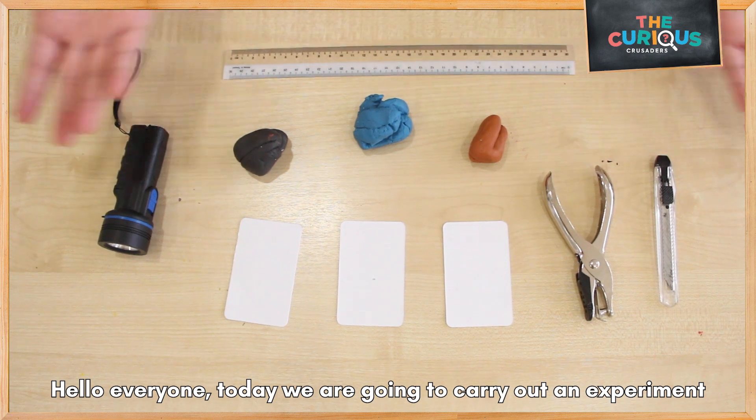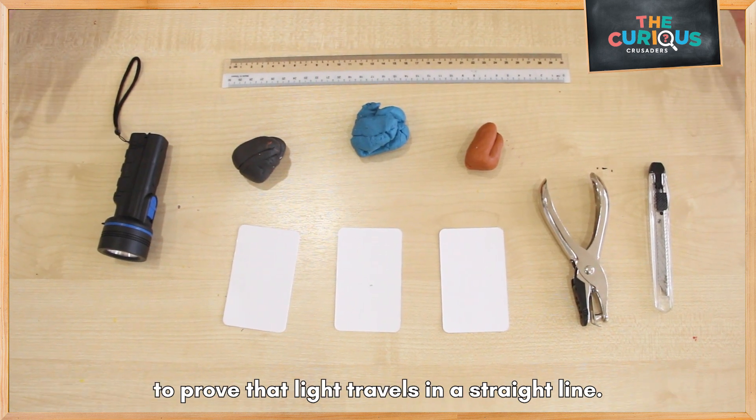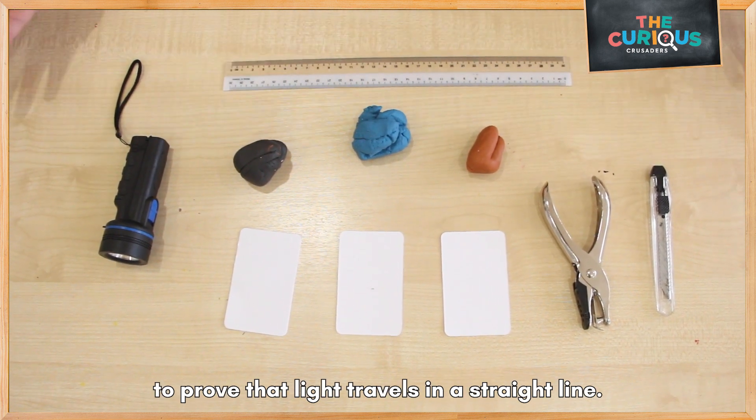Hello everyone, today we are going to carry out an experiment to prove that light travels in a straight line.